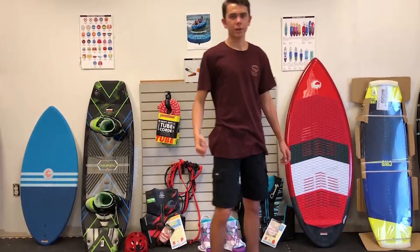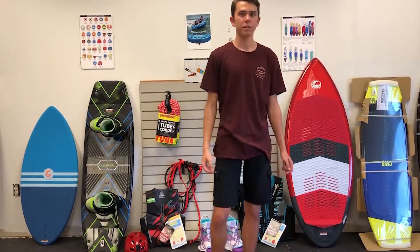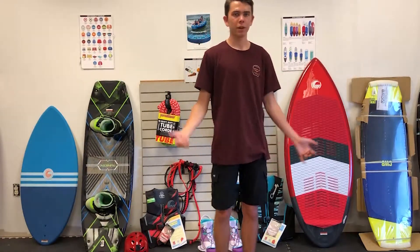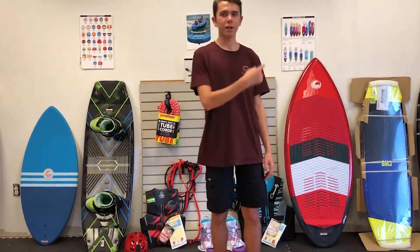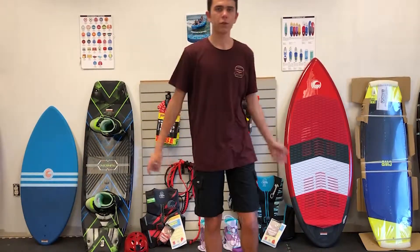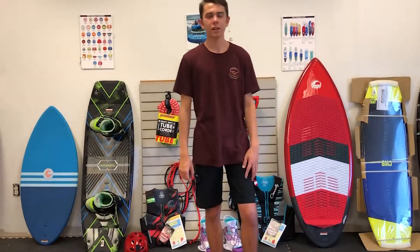Hey guys, welcome back to YouTube, it's Thomas here. Today we're going to be learning the 360. Last video I taught you guys how to land a back roll, but if you're new to this channel go check out that video to land that trick easy. So the 360 — first thing you want to do before doing this...